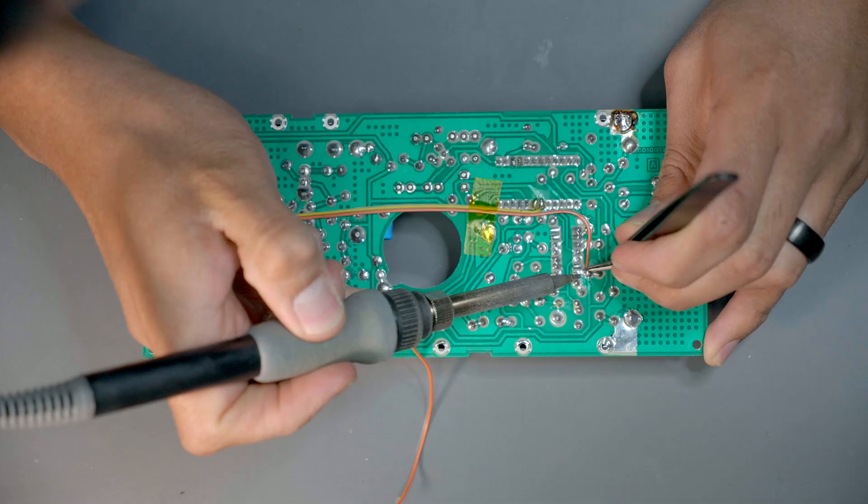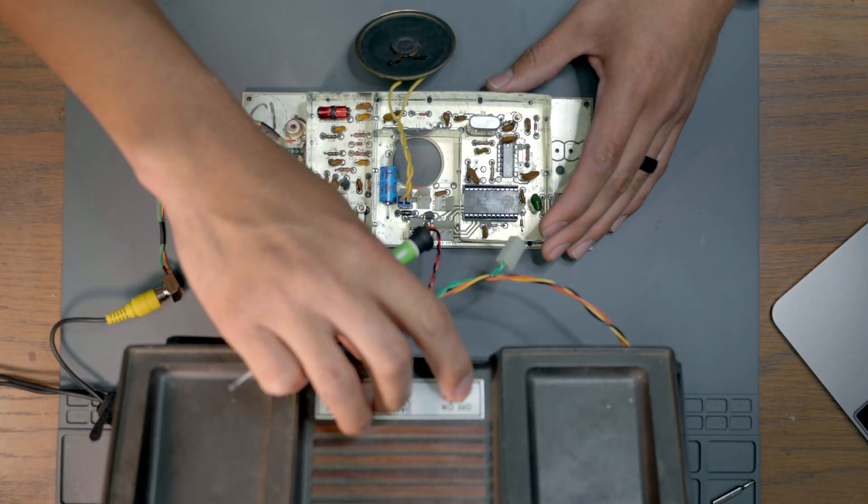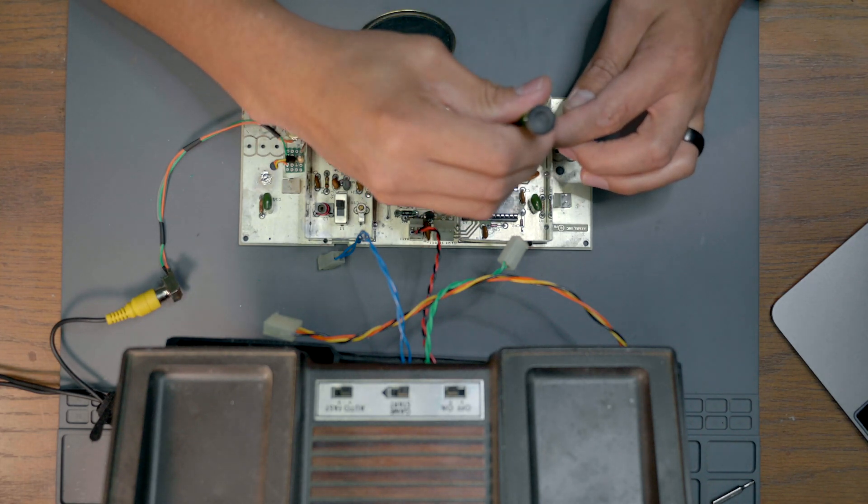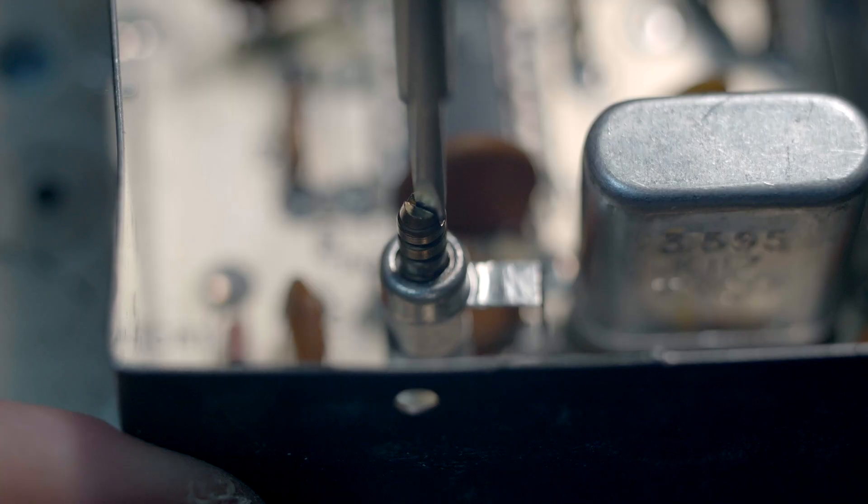All that was left to do was to solder the lines into place and power up the game for final tweaking. Super Pong itself has a few dials, but only one that pertains to what we need. After adjusting the dial, video is now stable and we can move on to installing the RCA jack.